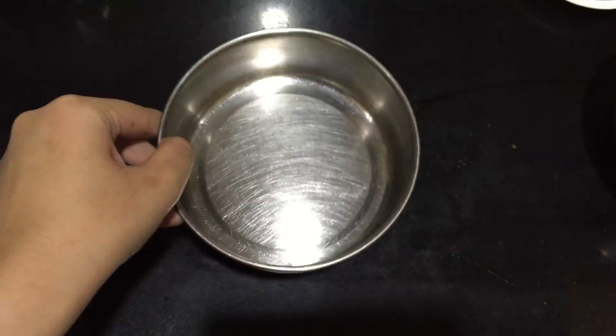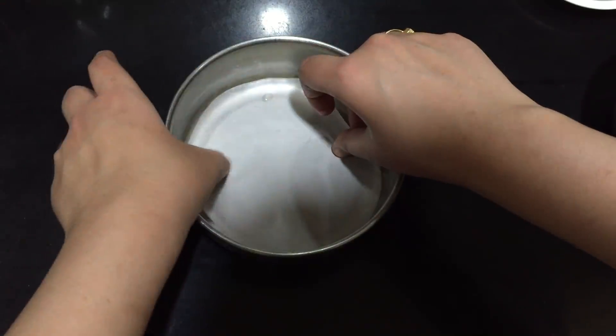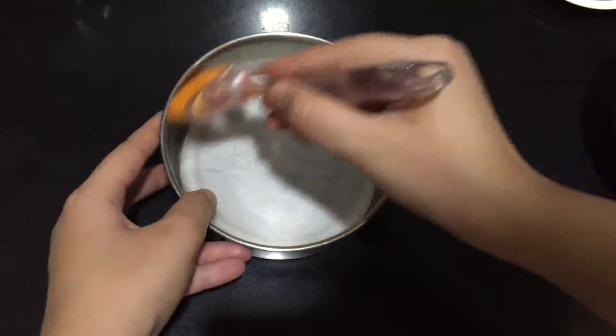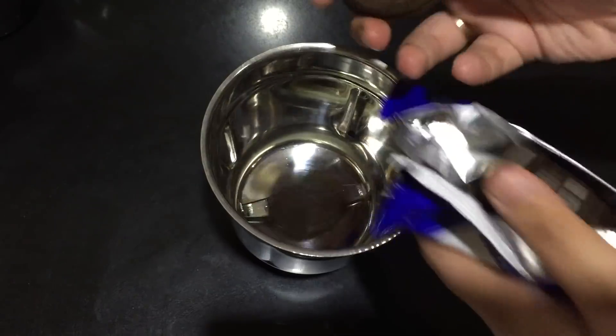Meanwhile, take the baking dish you're going to use to bake the cake, grease it, line it with parchment paper, and then grease it very well again. Now take the Oreo cookies and break them into pieces and add them into a blender.